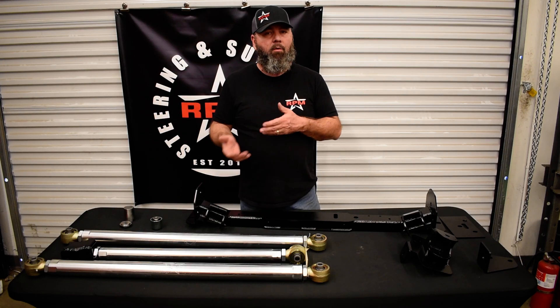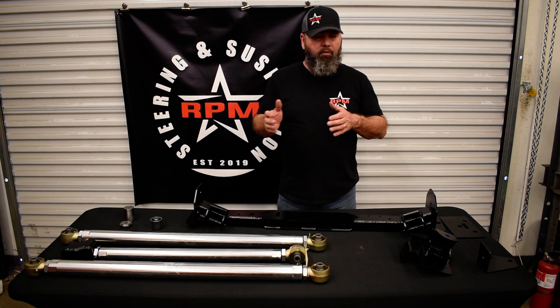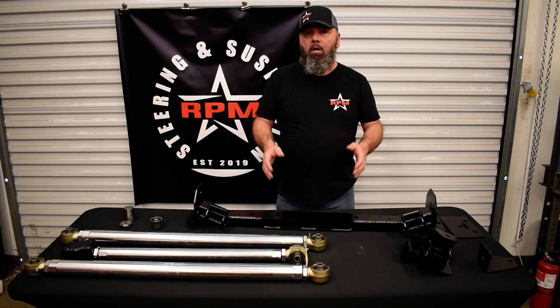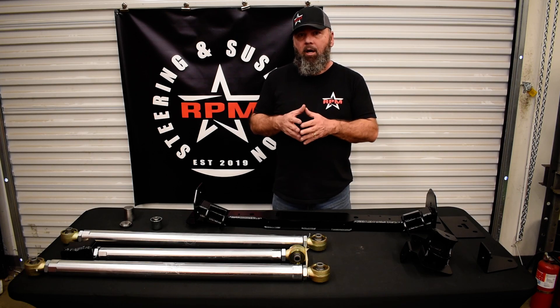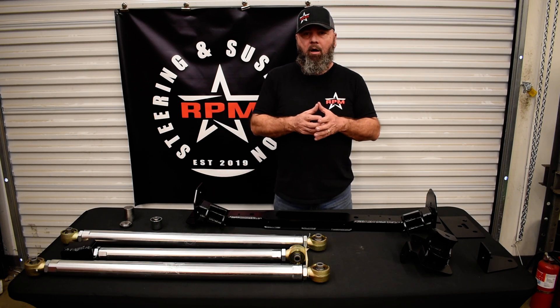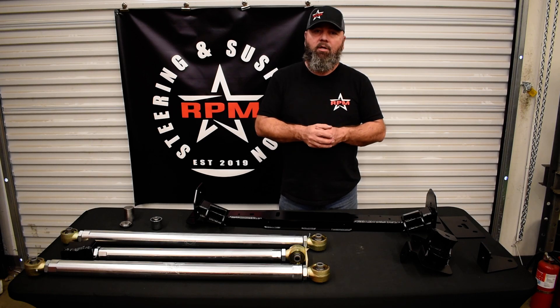As far as handling, we get a lot of questions on the three link about handling — give us a call on that. A three link properly set up in the front will drive down the road no different than a four link parallel. But off-road you're going to gain a huge amount of travel, rotation, and articulation because you're eliminating a bind link. These can all be found on the website under the suspension tabs for your vehicle at rpmsteering.com.